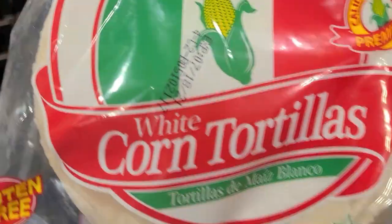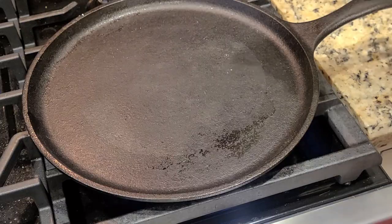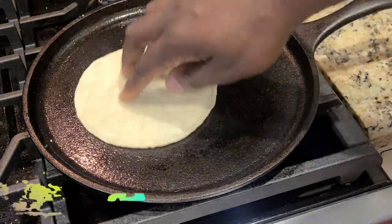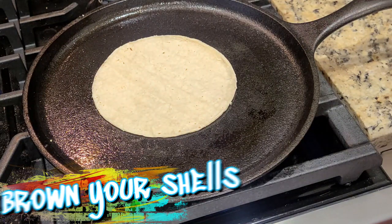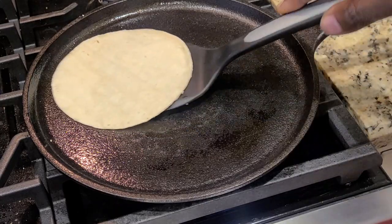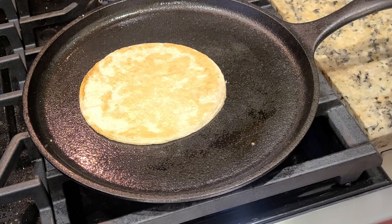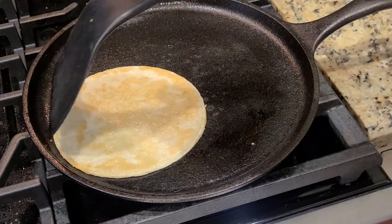Now we're going to go ahead and toast our tortillas — or brown them very, very well. Be careful not to burn them. Give it about two to three minutes on each side, flip it, and make sure it's got color. You want it to still be pliable but firm enough to hold up to the weight of the taco.